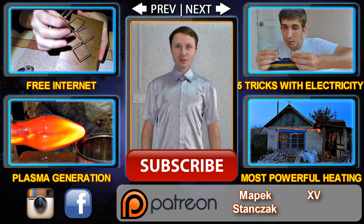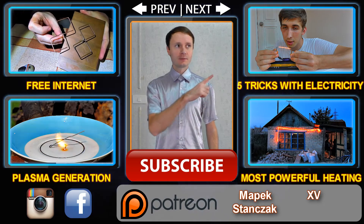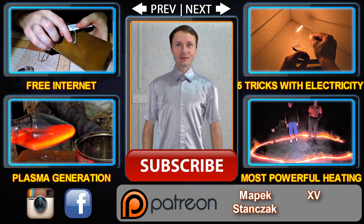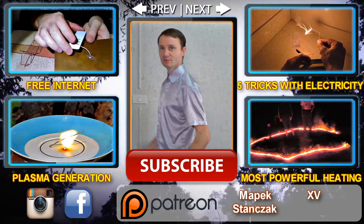That is not all — watch the continuation of this on my channel. Click the thumbs-up button, subscribe to my channel, and don't forget to share it with your friends.